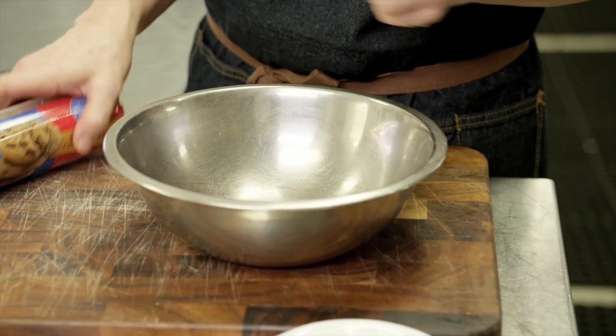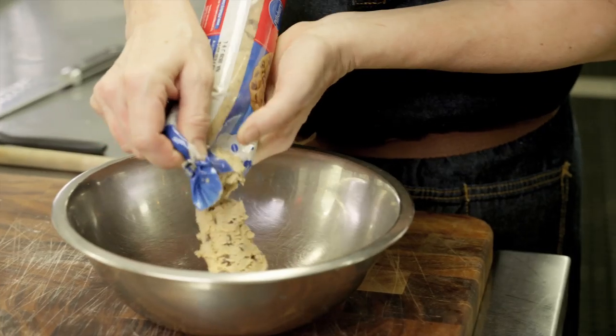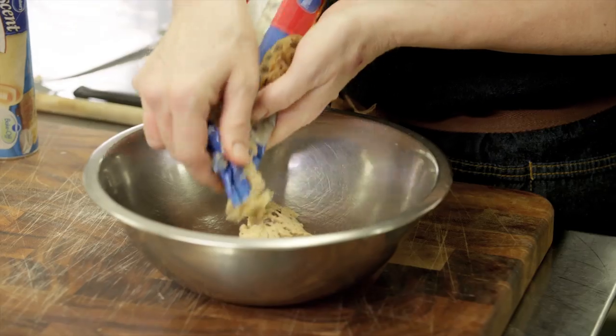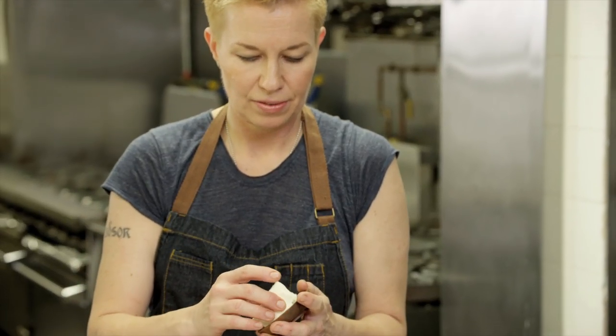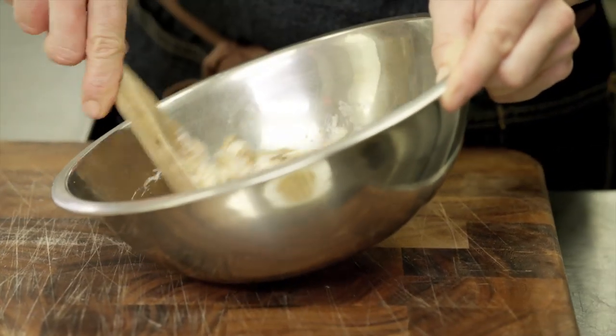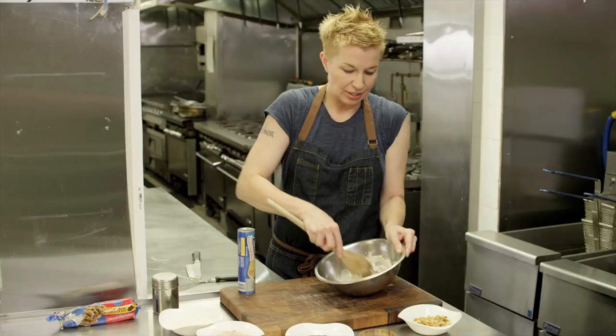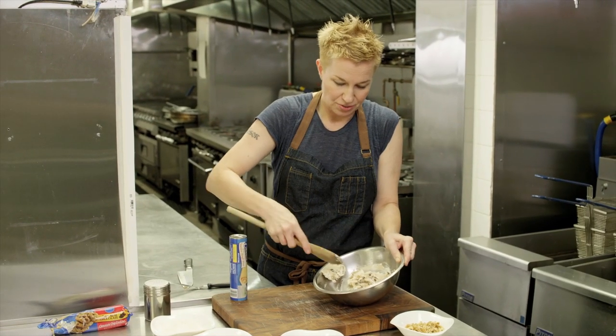So what we're gonna do is take some of the chocolate chip cookie dough — squeeze some of this out, about four ounces. And then I'm gonna take a little bit of cream cheese, about two ounces, and just mix those two together. Traditionally in the dough you put cream cheese, and here we're mixing it in with another dough to give it the chocolate chips that I really like in those typical cookies.